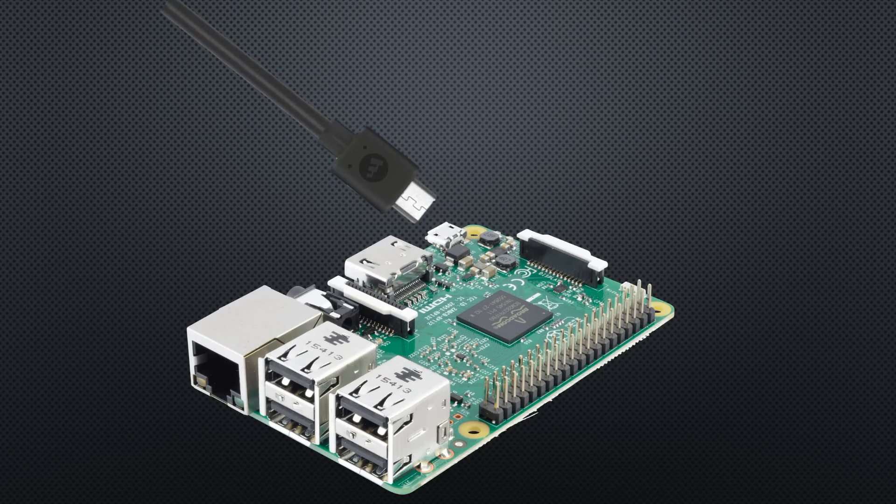If you pull the plug on a Raspberry Pi during operation, it is well possible that it will never boot up again, because its SD card is corrupted. This is what we will change today, and I will show you a few other useful tricks you might not find right away.